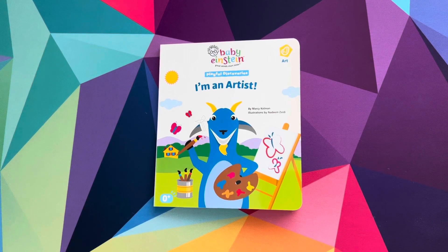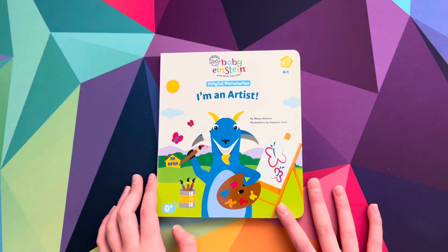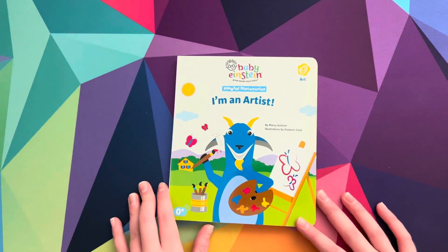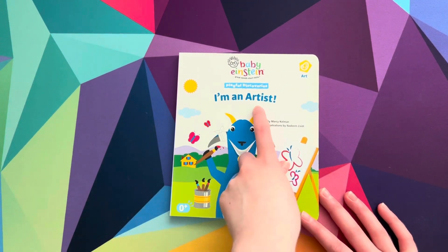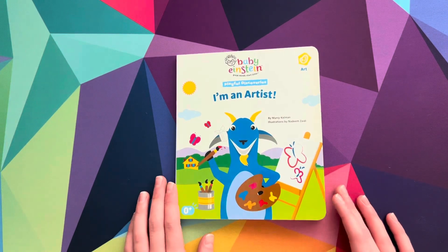Hi everyone, welcome back to Sydney and Starlet, and if you're new here, welcome. Enjoy the videos. So today, me and Sydney are going to be reading Baby Einstein. I'm an artist. Artist. So let's begin.